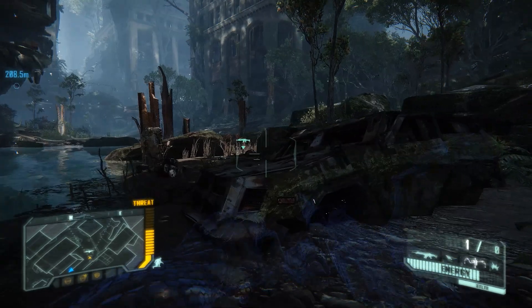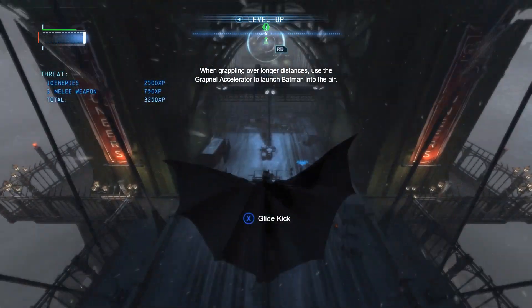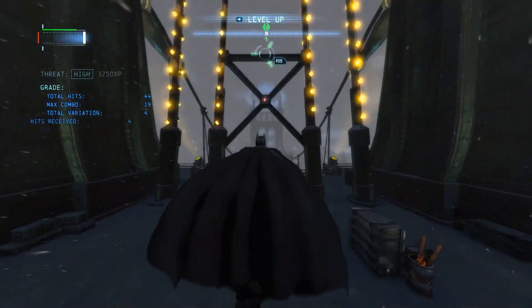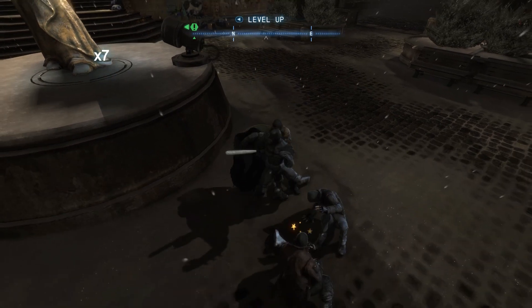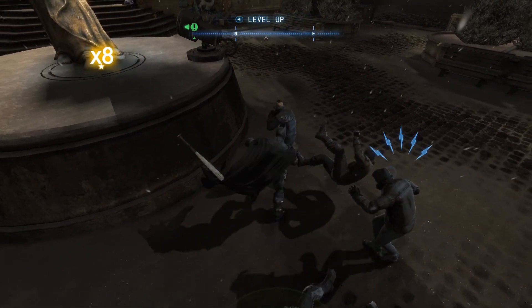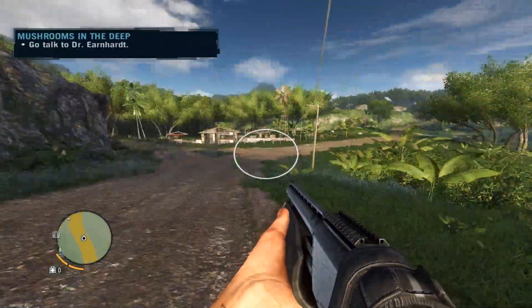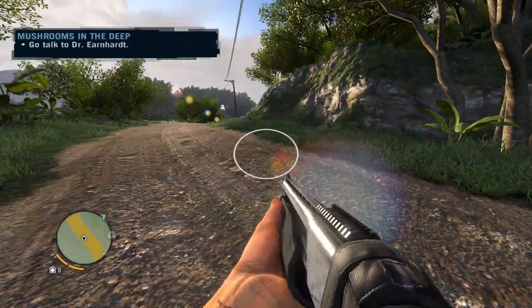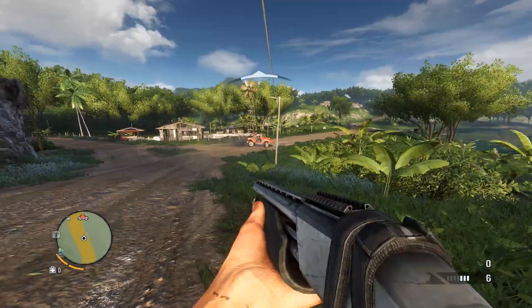It's a very similar story with Batman Arkham Origins. At 1080p max details, it hovers around 30 frames per second. However, if you turn down some of the shadows, the FPS jumps to a solid 50. Jumping into Far Cry 3, we start to see a trend. At 1080p high details, the FPS is in the high 20s and low 30s, but lowering the resolution drastically increases the performance.